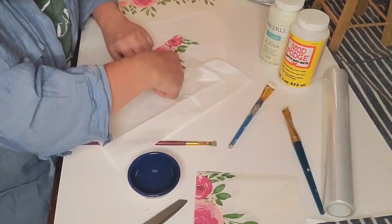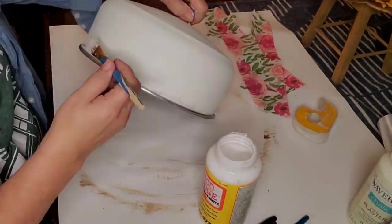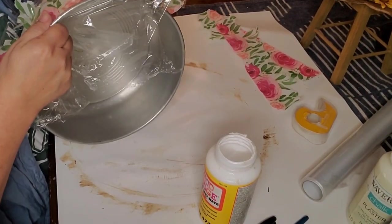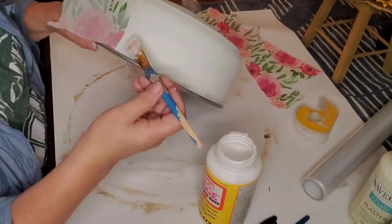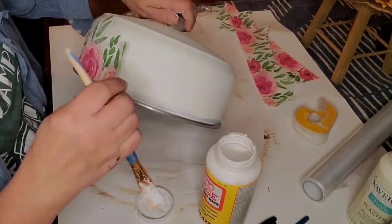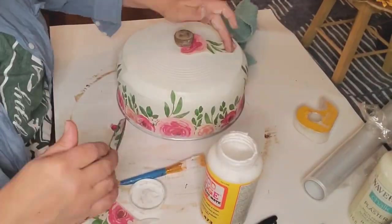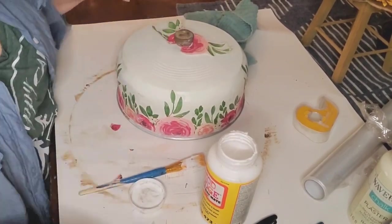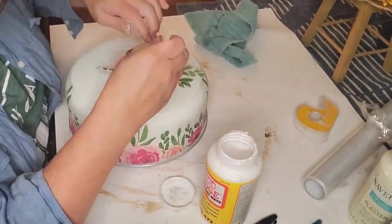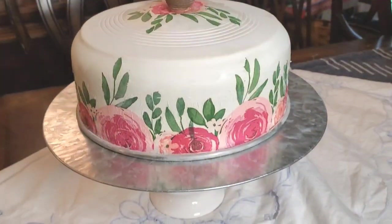I made the mistake of not peeling the napkin down to one ply before applying it - I did that on one napkin. It took about two and a half napkins to get it done. When I tried rubbing it with saran wrap it didn't go perfectly - I admit I have great ideas but not always the best skill set. But I sure have fun, and we don't have to be the best at everything.